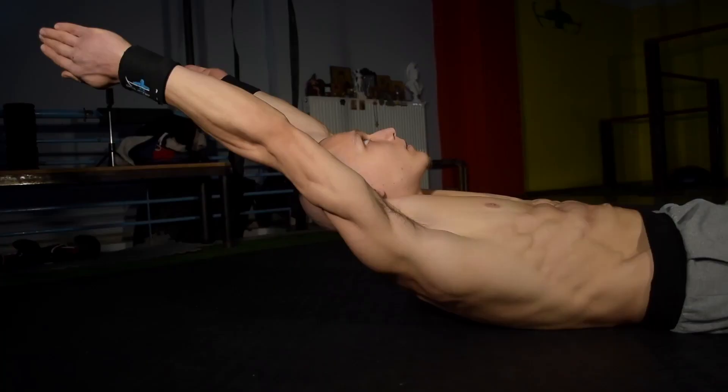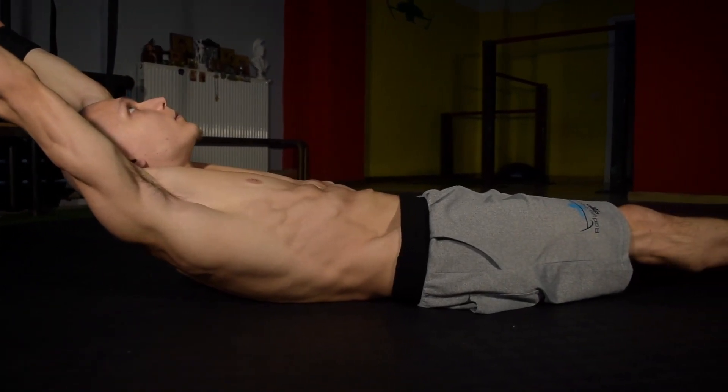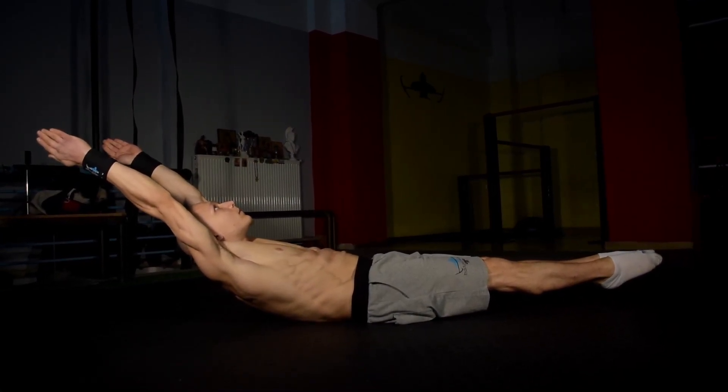Now for a vital core exercise, the hollow body. Ensure that the shoulders are always off the ground. Try to have a round upper back with your feet approximately six inches off the ground. The compact torso will ensure that you establish that straight line which we are looking for, meaning that we are maintaining perfect form — exactly what we want to keep in all our skills.